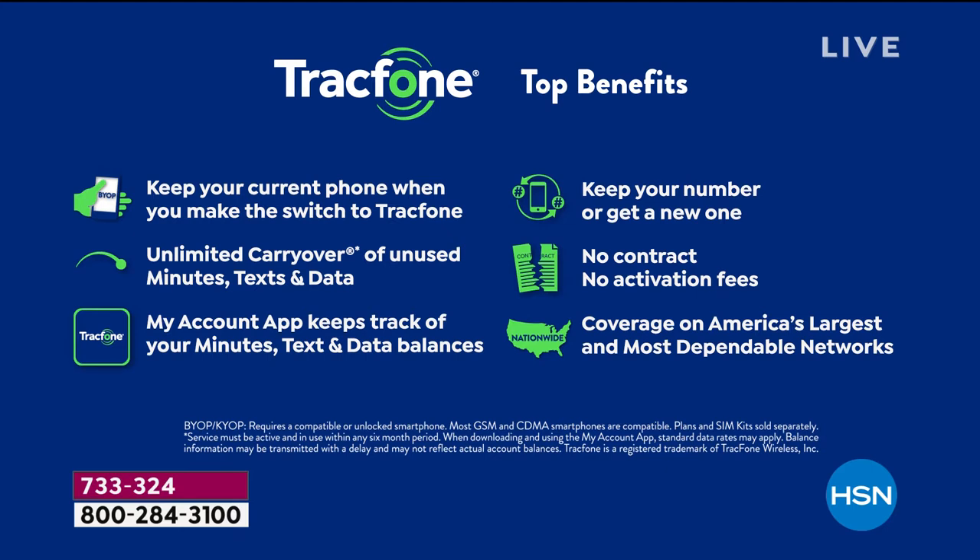Typically when you see a phone with these specs you'd think it's a thousand dollar phone. With this, you own it outright — no taxes, no nothing extra. Any unused minutes you have as an existing track phone customer can be rolled over onto this brand new Moto G Power, and you still get that giant package of 1,500 of everything we're providing in this bundle.